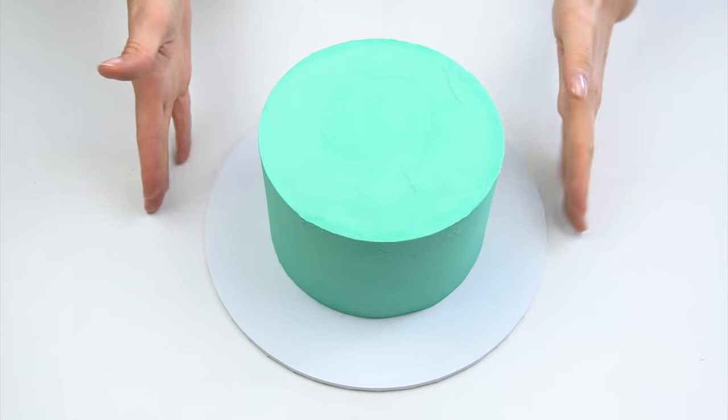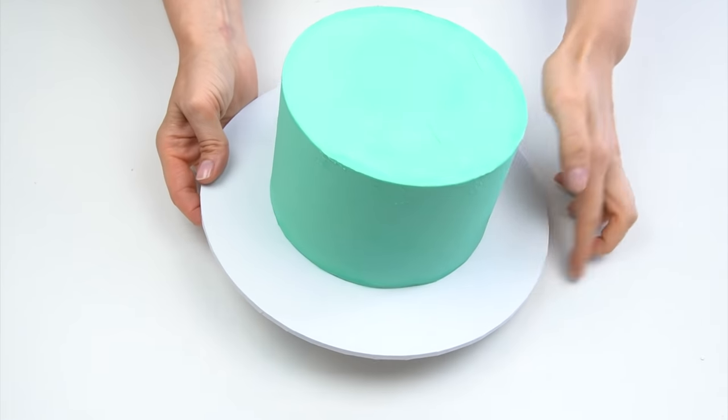Hi guys, and welcome back to my kitchen. One style of cake that is becoming so popular at the moment is vintage-inspired cakes that are covered with lots of different piping techniques. In this week's video tutorial, I'm going to be showing you how I created this really pretty colorful vintage-inspired cake and how you can create one too. Okay, let's get started.